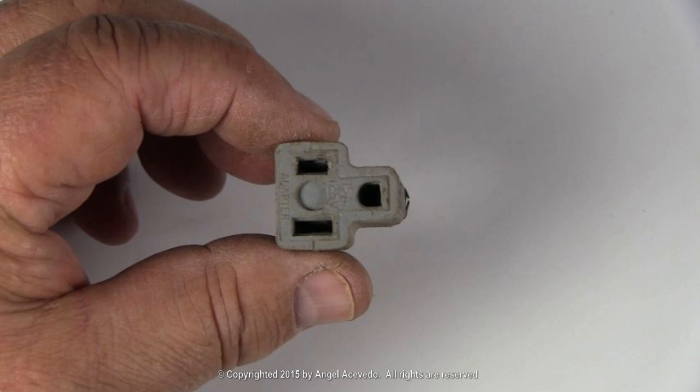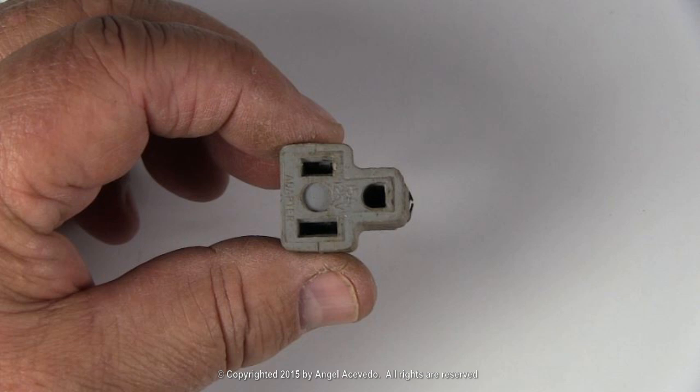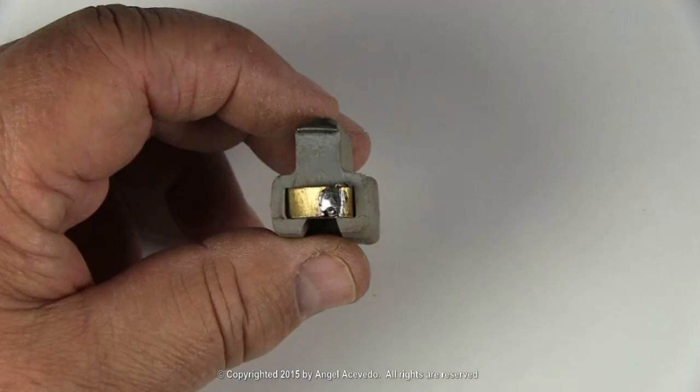You need to make a cord jumper with a three prongs adapter like this one. Get a three prongs adapter. Cut a piece of the two prongs. Bend them. Apply solder.